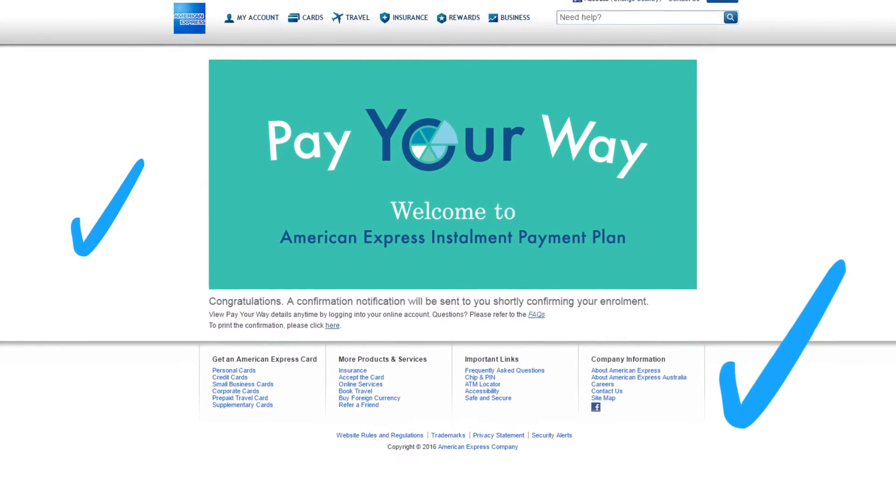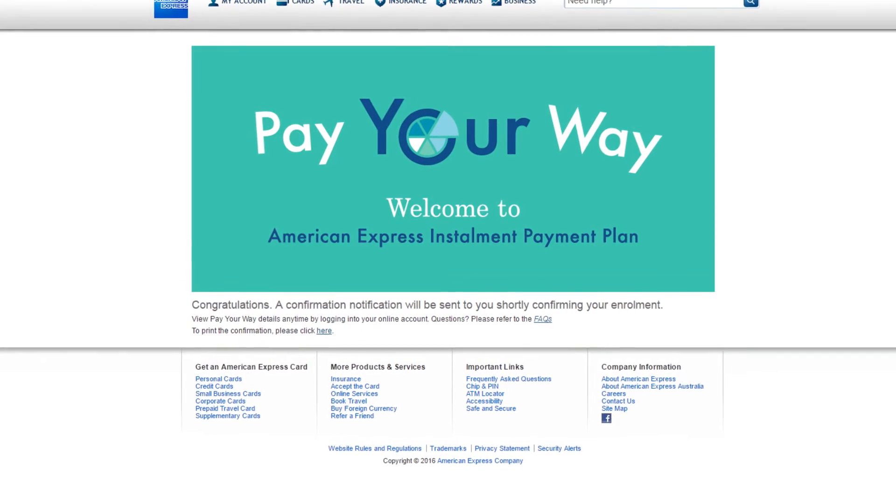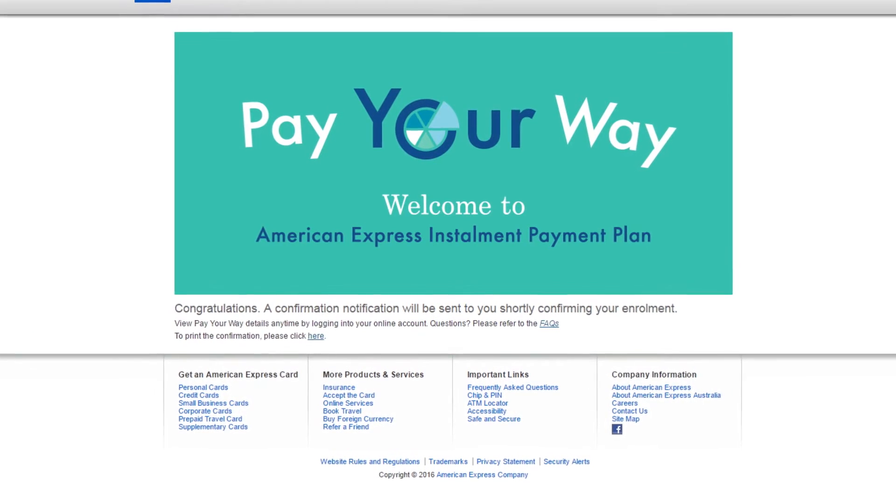You're now enrolled into Pay Your Way and good to go. Any qualifying transactions for the next six months will be placed automatically into monthly instalment plans.